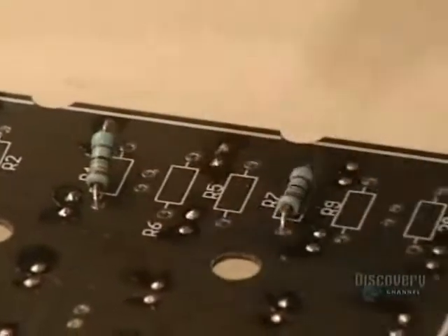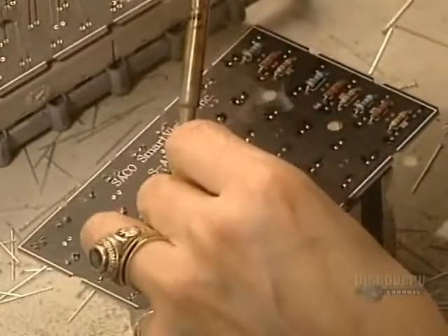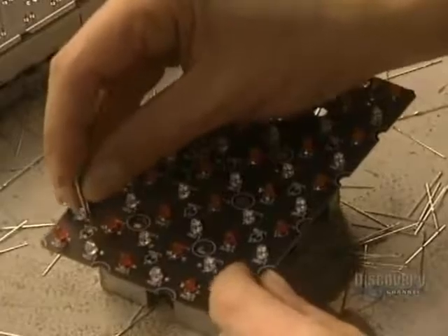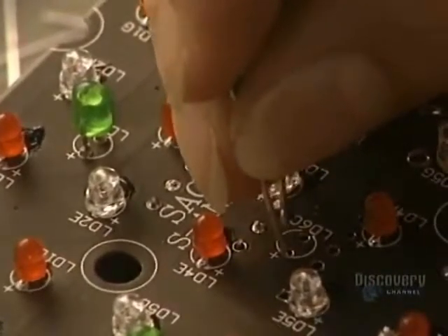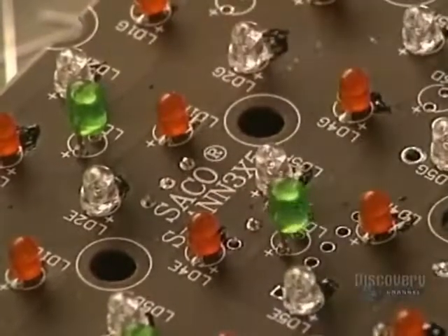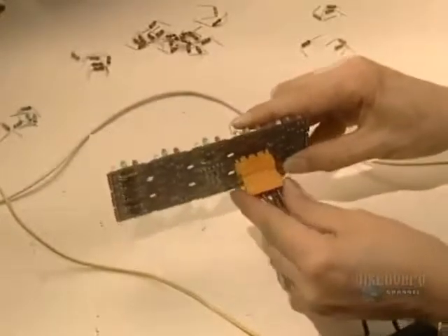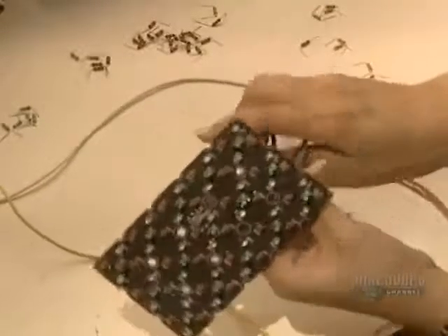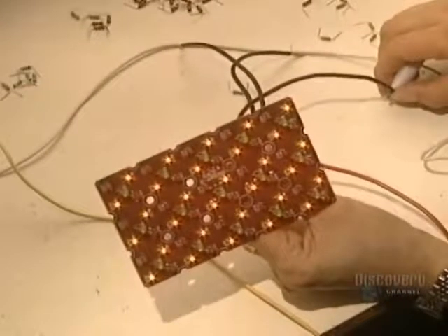All the wires are placed behind the matrix and the different electrical connections. This conceals everything behind the sign and shelters it from the weather. Depending upon the distance from which the sign will be seen, spaces between the elements vary from 2.5 millimeters to several centimeters. A workman now makes the electrical connections.